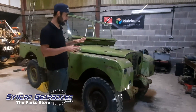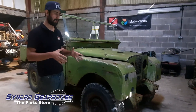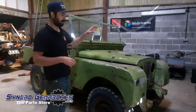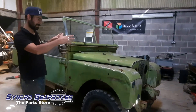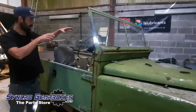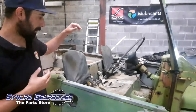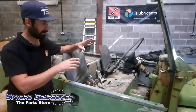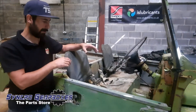We were going to take the engine and gearbox out in one go but we've decided it's going to be easier just to split them — take the engine out separately and take the gearbox out. So to do that we're going to have the bonnet off, grill panel off, that'll give us the access to the engine. We're going to take the floor panels out in here and the transmission tunnel, that'll give us access to the gearbox.